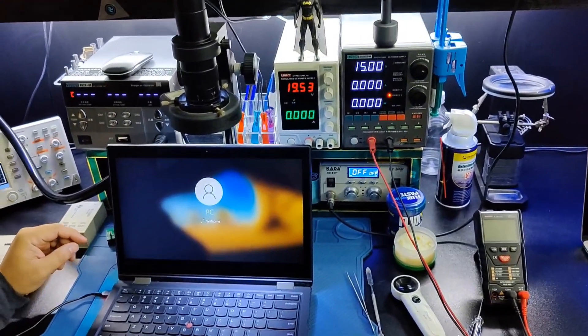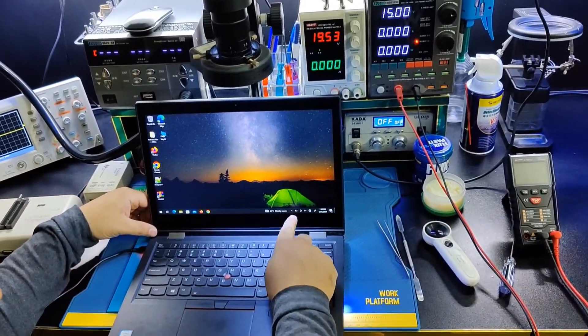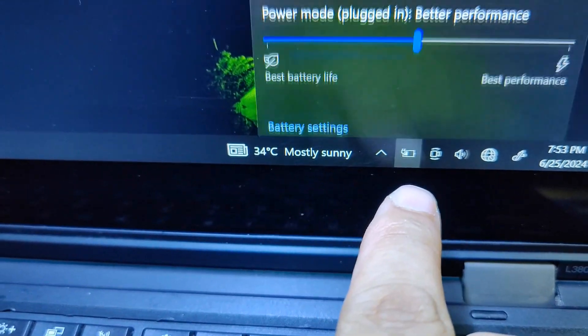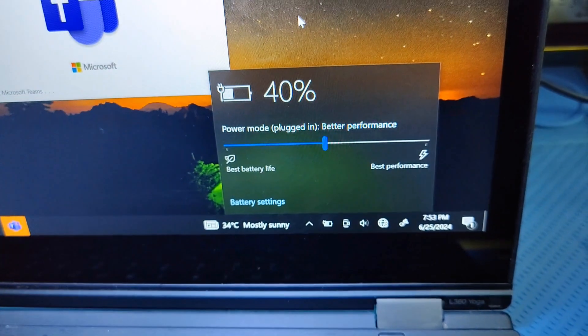Let's see — the problem is solved. You can see there is no slow charging issue anymore.